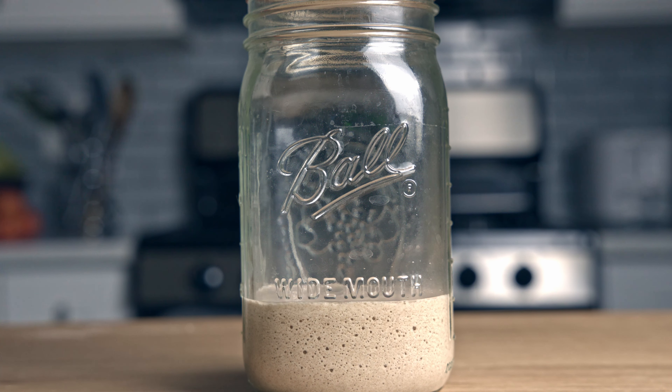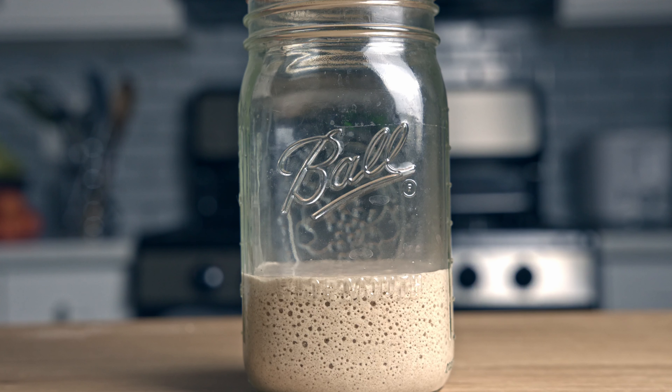First, why would you want to use sourdough discard at all? Let's take white flour, for example, which has been refined, so some of the beneficial parts of the grain containing the nutrients and fiber have been removed. But if we ferment this flour, we completely change its properties. Fermentation changes the gluten so it's more easy to digest, helps break down phytic acid so we better absorb nutrients, and it's even thought to have more antioxidants. Fermentation also has a more favorable effect on your blood sugar, and it's good for the gut.